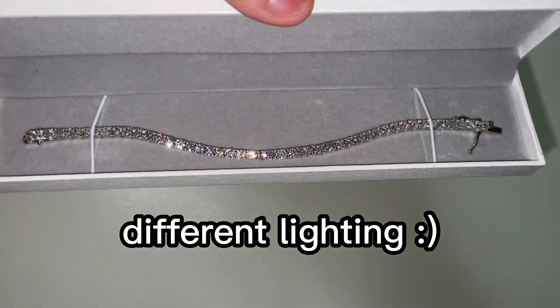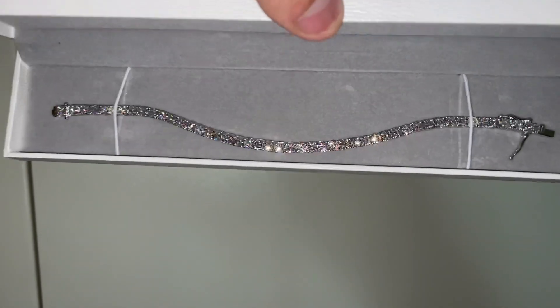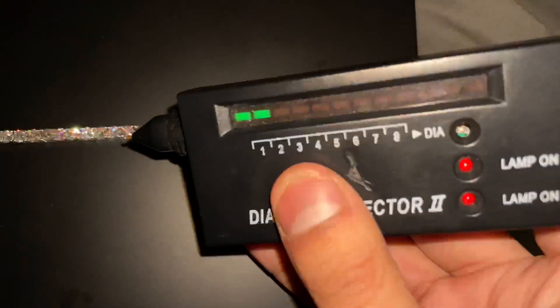Here's another look at it in some different lighting. This is just using some artificial lighting, not my phone flashlight, but the room is also dark. Very nice though. So we're gonna moissanite test this bracelet — let's go ahead and do it.